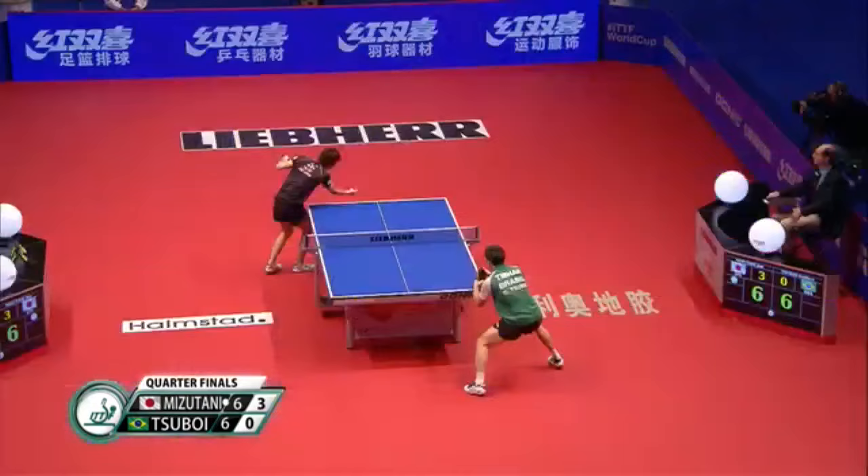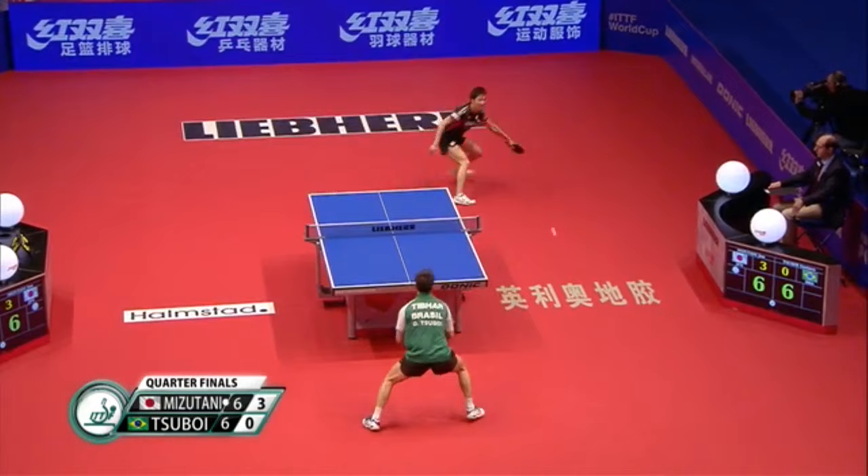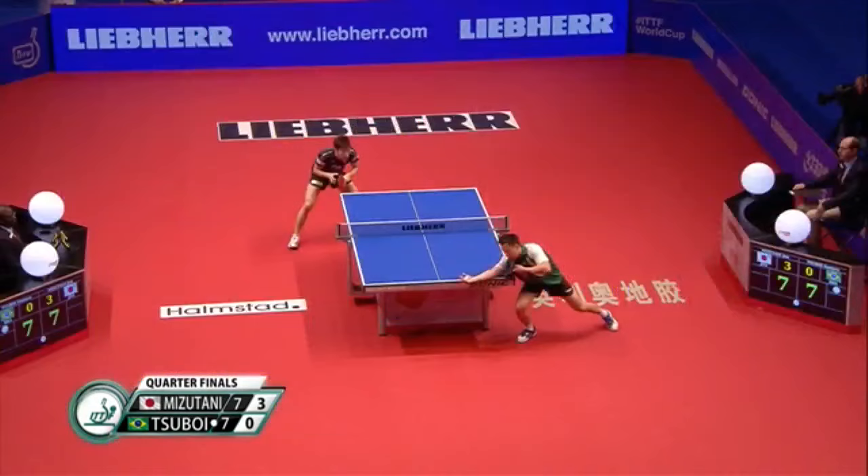Zuboi trying. Smart play. Slipping — that's not the first time we've seen Zuboi do a tumble out there.